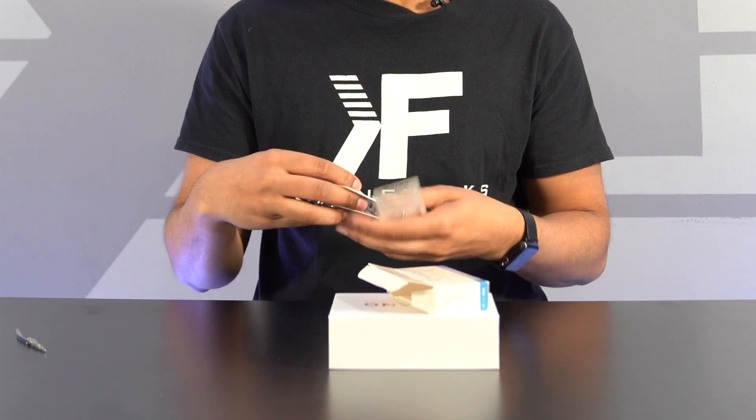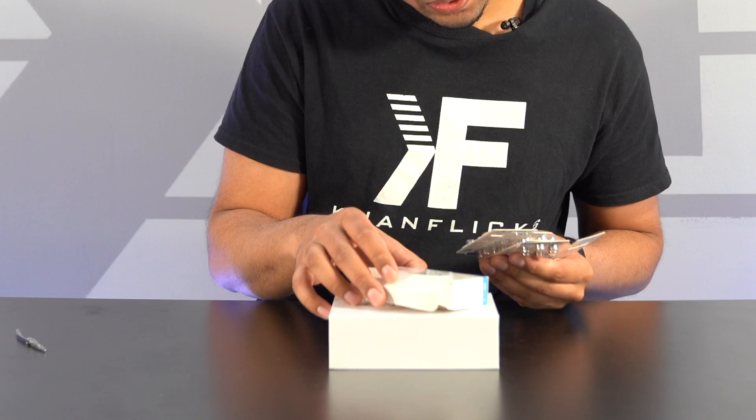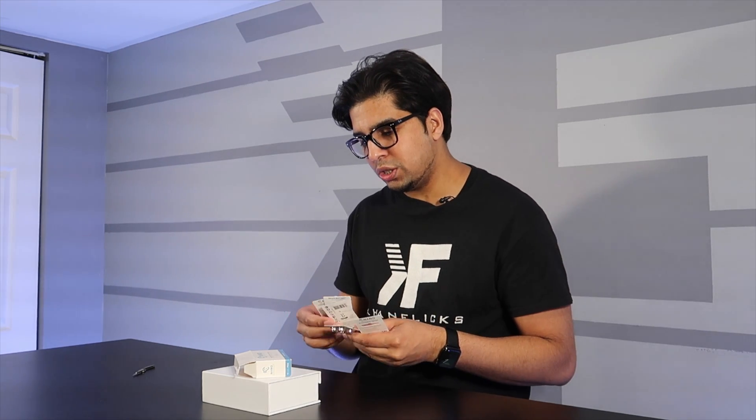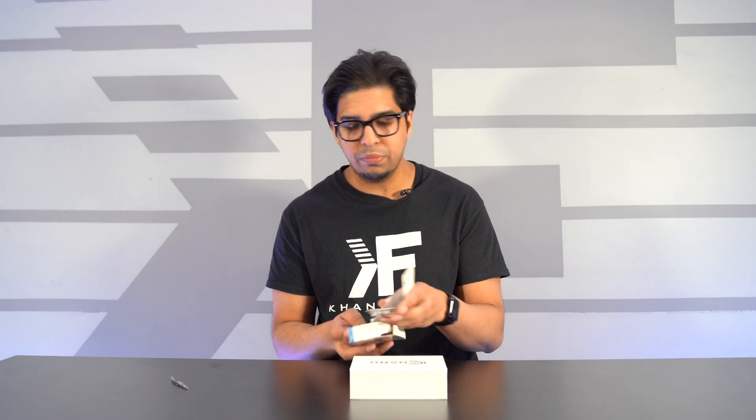Before we open up the hearing aids, you get this battery pack here — a total of 36 batteries, so this should last you a good amount of time. These are very standardized PR48 batteries; you can buy them anywhere or from the Nano website.